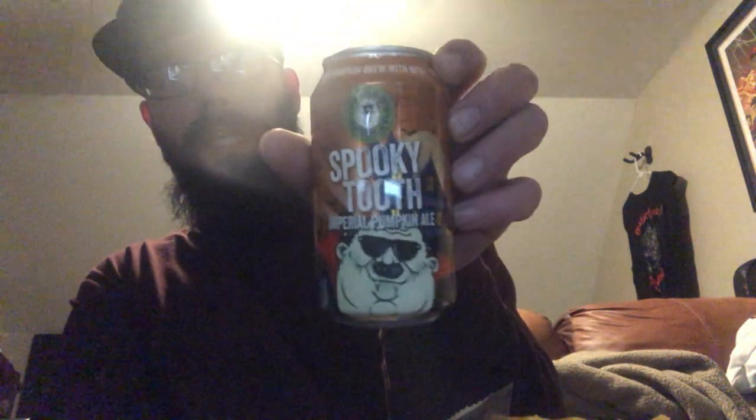I got sick of using crackers, chips, and such, so I'm gonna have a little sandwich. To go with my sandwich I'm gonna pair it with this — Fat Heads Brewery, this is Spooky Tooth, the Imperial Pumpkin Ale. So a few months behind on beer trend, probably could have been great for Halloween, but hey, they were at the store. That is strong, this sauce.